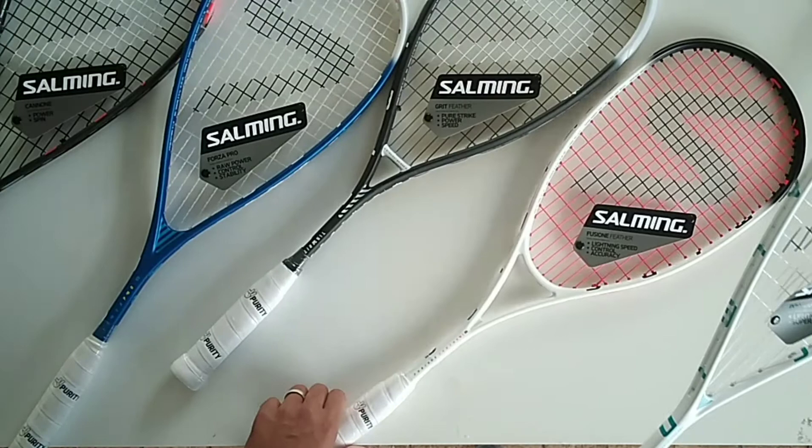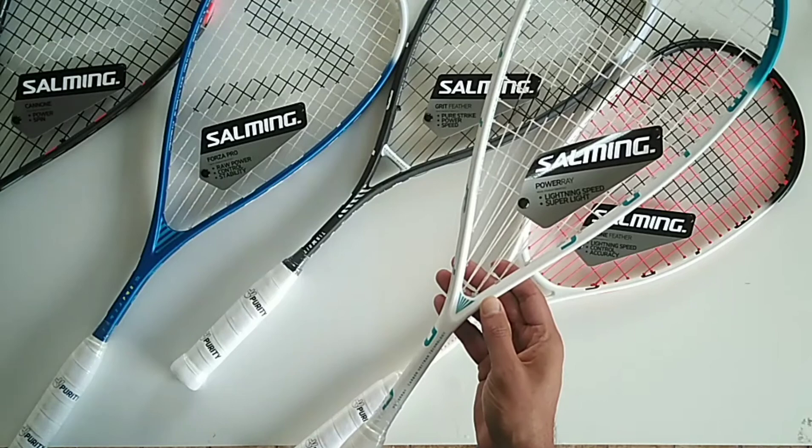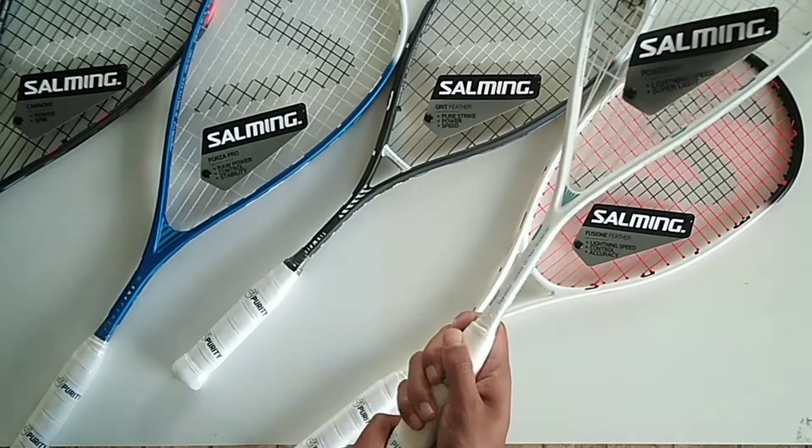This is the Power A — 122 grams plus or minus three, strung in the Rough Diamond clear strings. It's really light, and it has a unique characteristic where the handle is a little bit smaller, making it easier to grip for people with smaller hands. Really good for juniors.